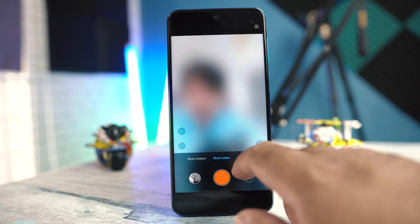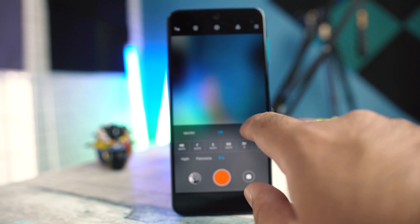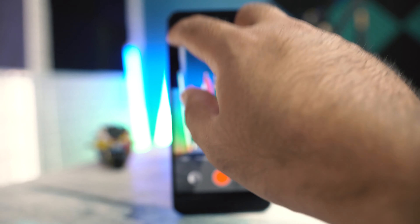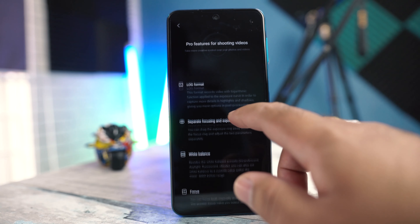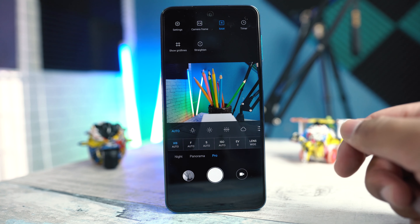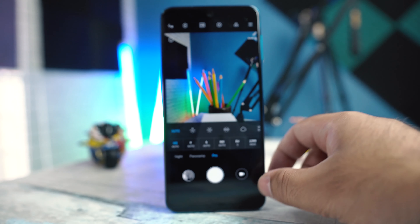In pro mode, you can choose the lens you want to shoot with, and the exposure can be adjusted manually. If you press the information button, you get a detailed guide explaining all the features. You can also capture images in RAW mode — yes, the phone has RAW capability. Camera frame can be changed here too, and you can set white balance using a predefined preset or custom white balance.